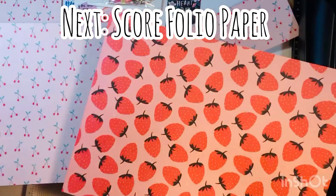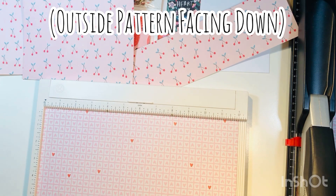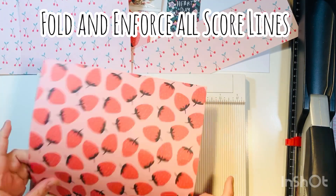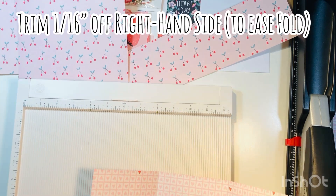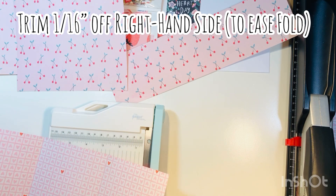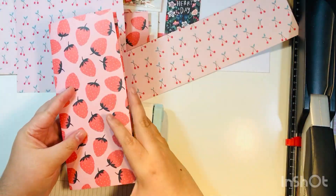Go ahead and cut off all the branding strips now before moving on. For the folio sheet, turn it face down and score at four inches and eight inches on the 12-inch side, basically turning it into a trifold with three even sections.